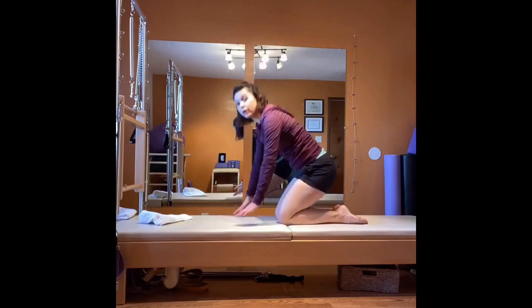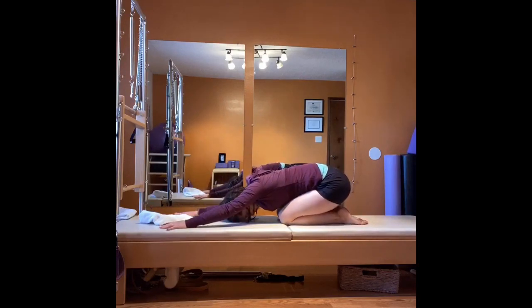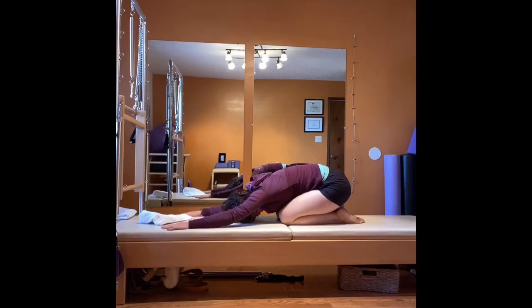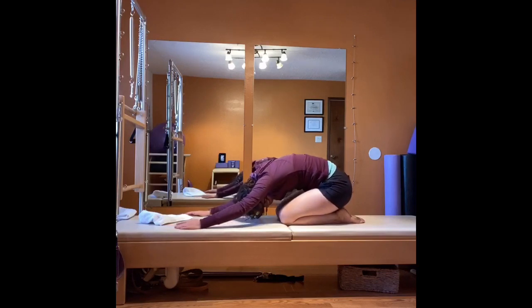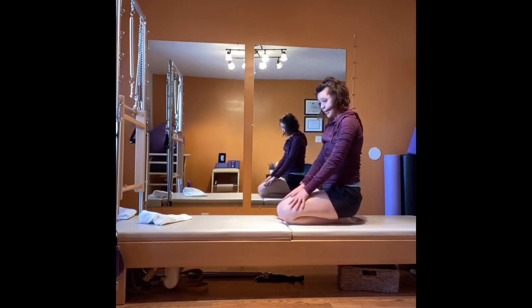If you want an extra challenge, try to open the hand all the way down and go all the way down towards child's pose here. Let your tailbone drop down towards your heels — take a couple of breaths. One more, and roll up one vertebrae at a time.